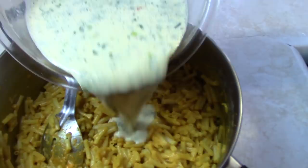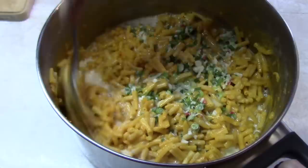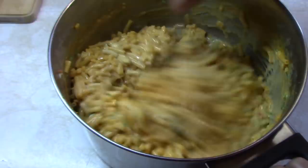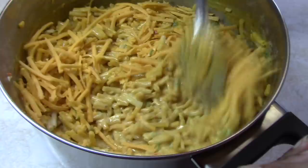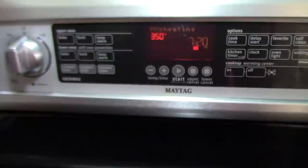Now we're going to add this milk and egg mixture to the macaroni and mix it all in. From the slab of cheese that we had grated, we're going to add a handful to this mixture now — that's all we're adding for now. Mix it up well. In the meantime we're pre-setting our oven to 350 degrees Fahrenheit.